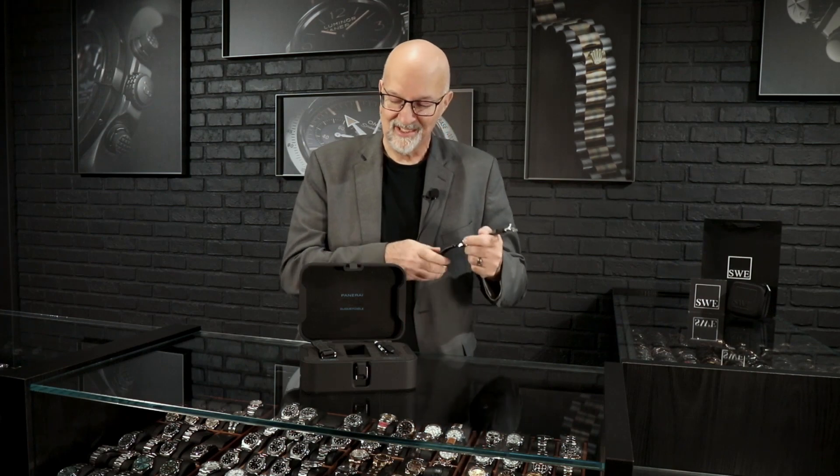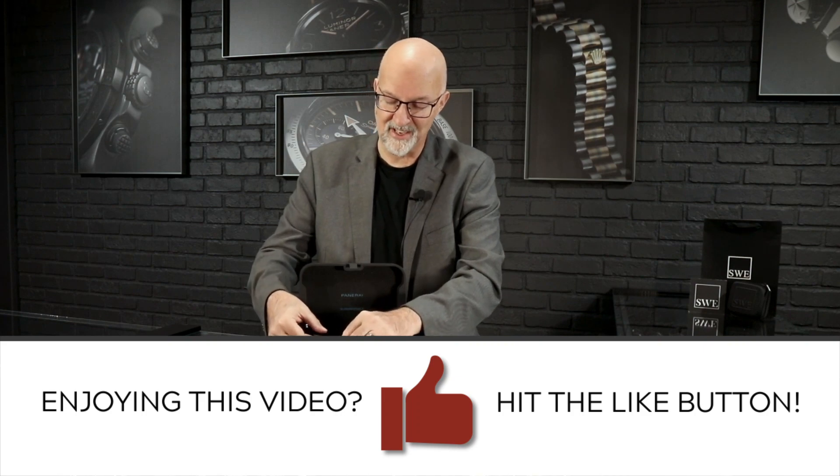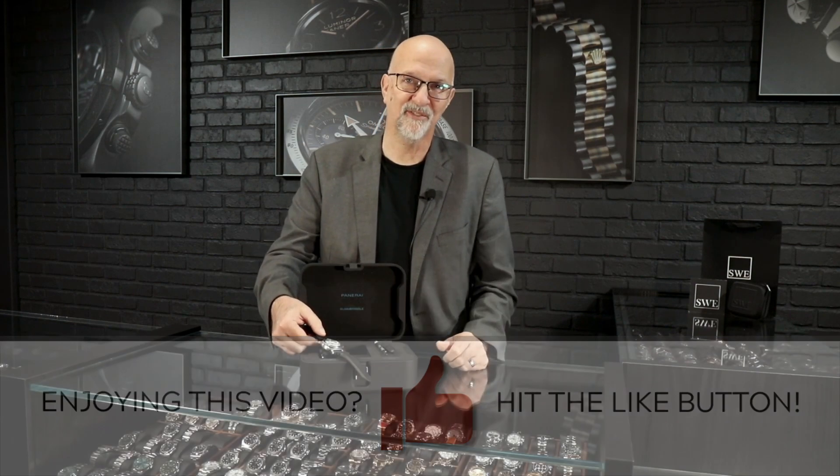Give us a call here at SwissWatchExpo. Let us know what you think. We'll be happy to throw it on the wrist and show it to you on a FaceTime call. We'll show you our store and our service center, and we'll be happy to get this watch shipped out to you.